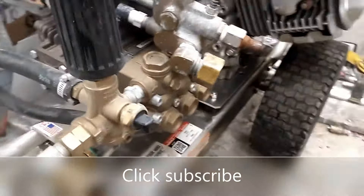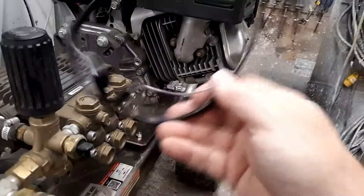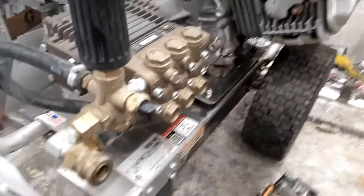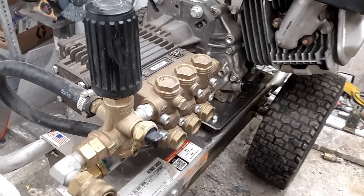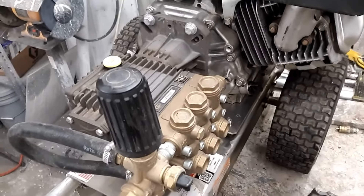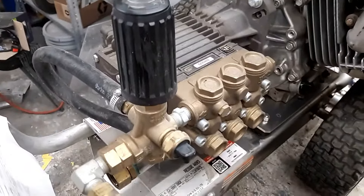Hey guys, Brian again. Today we're going to talk about unloader types — what they mean to you, which ones are better than others, and how to make the right choices. Before we get started, talk about safety: always wear appropriate safety gear so you go home with all your fingers and eyes undamaged. This is a working shop, so I try to do a complete run-through without stopping the video, but sometimes I have to stop and pick back up. Today we're not doing a repair.